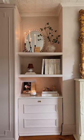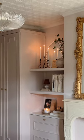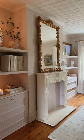Many hours later, this is how the wall turned out, and I could not be happier with it. It honestly feels like it was here all along. I love it.